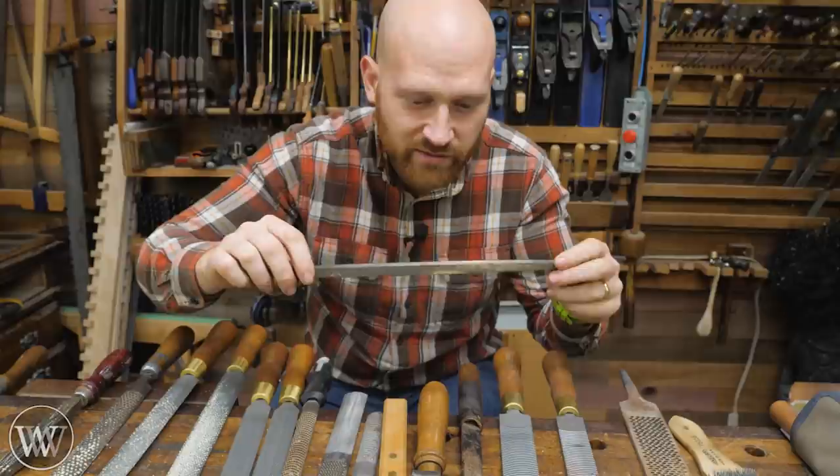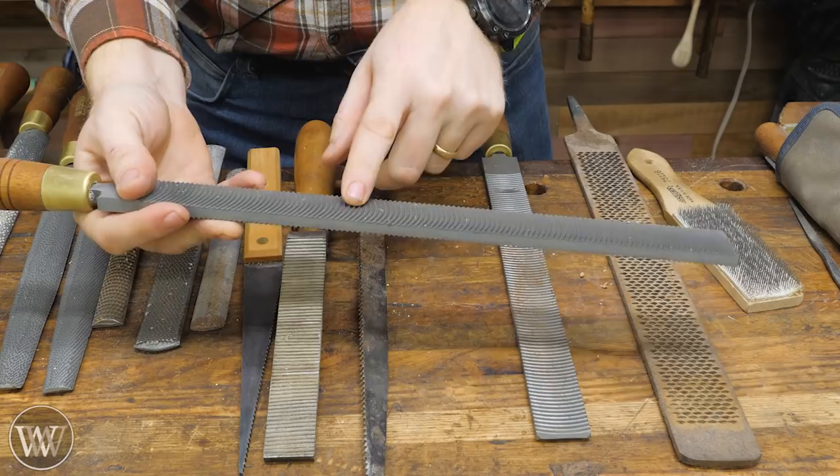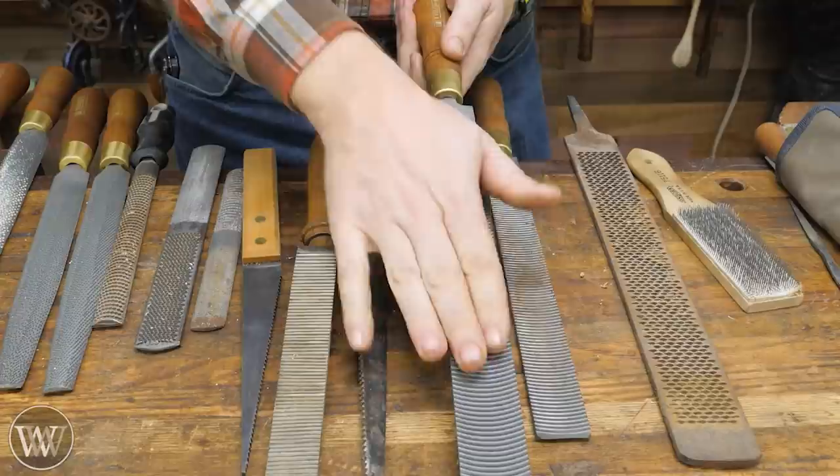The next step up is a curved tooth file. It looks a lot like a float because it has very large teeth that go all the way across, but they're curved. Also, this is hardened — just like a file. So in general, these tend to be cheaper than floats, which are very expensive specialty items.